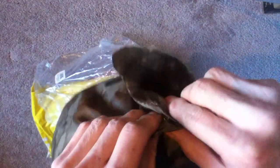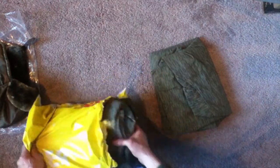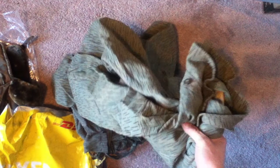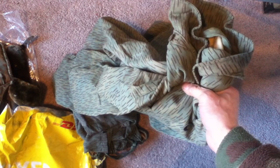Nice. Let's snap this back up and set it aside for the next item. Looks like a few of these. I have to check the manifest to make sure what I'm looking at here — it's pretty big. This is, I believe, a Czech M60 camo jacket or parka.